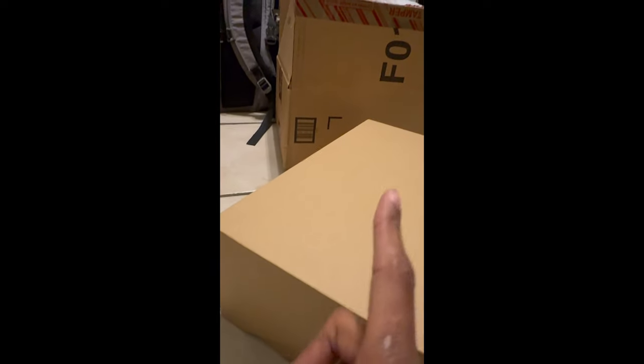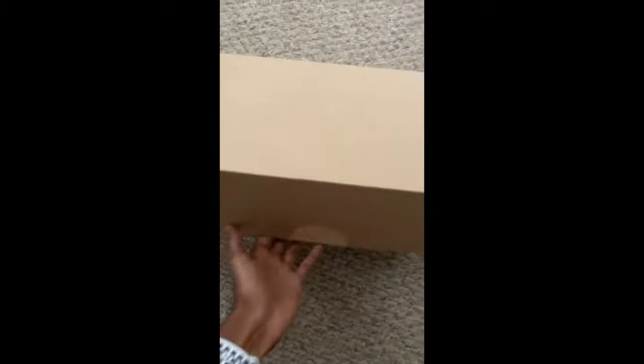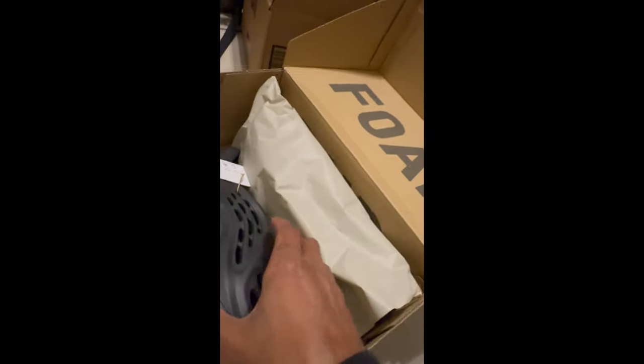Foam runners did have a different type of box. And foam runners and the 350 V2s had a different type of box. Just keep in mind — basically you're not getting the same box, doesn't mean you have reps. But if you order Yeezy Foam Runners right now, yeah, you're not getting the same type of box. I'm gonna leave that in — I was going to cut it but I wasted my own time, I'm sorry.